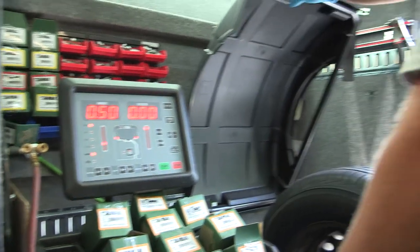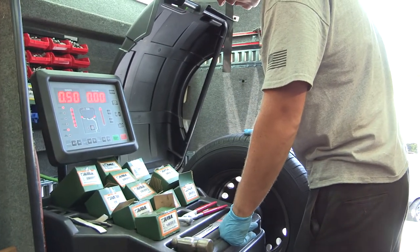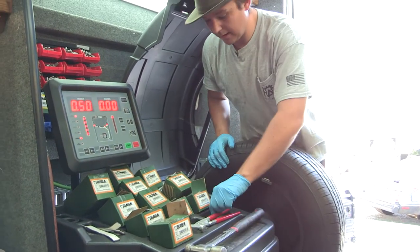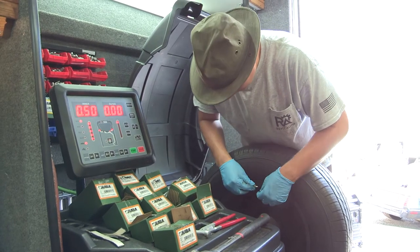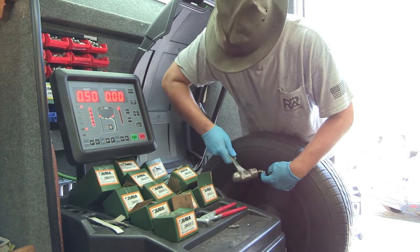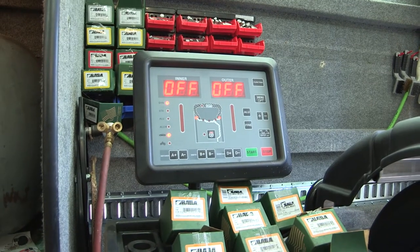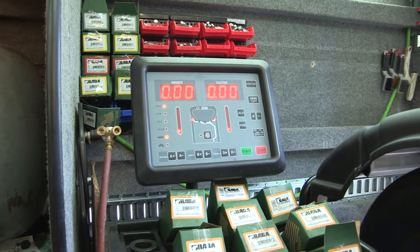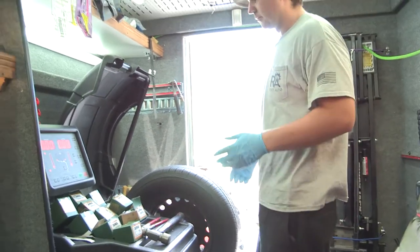It's still asking for another 0.5 ounces, pretty much right at the top. So I'm going to grab my little half ounce weight, get her nice and centered, and tap it in. Now this tire has zeroed out — it's perfectly balanced. We'll go ahead and throw this one on the car.